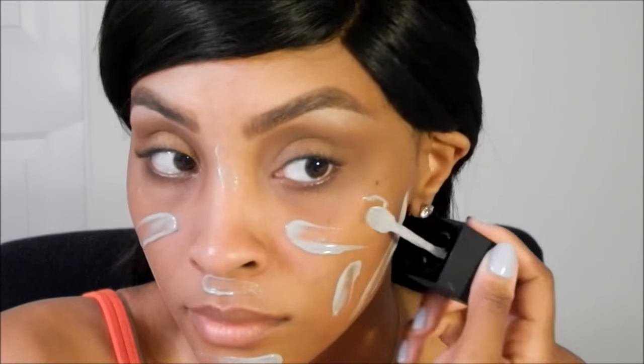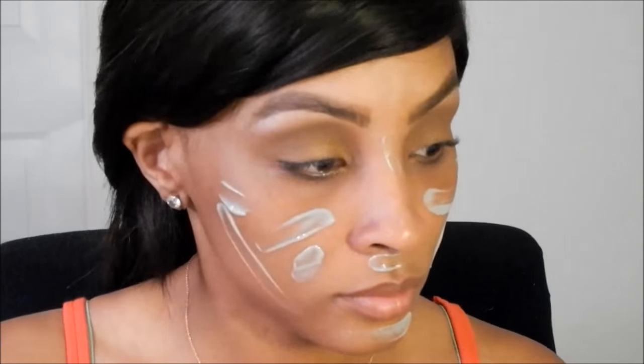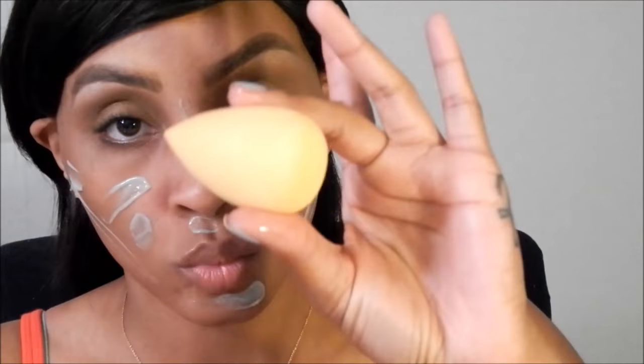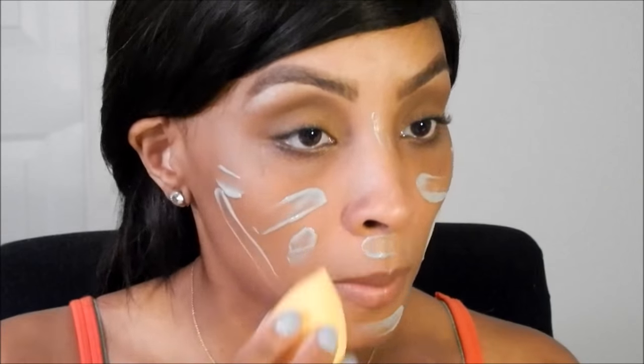As you guys can see, the foundation is a gray color. It does say to apply it all over your face with the applicator, so that's what I'm doing. Now I'm going to go with a damp beauty blender to blend that out.